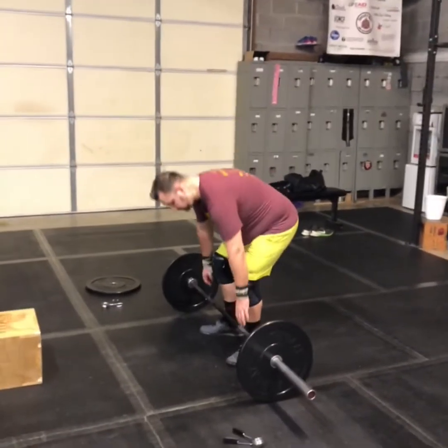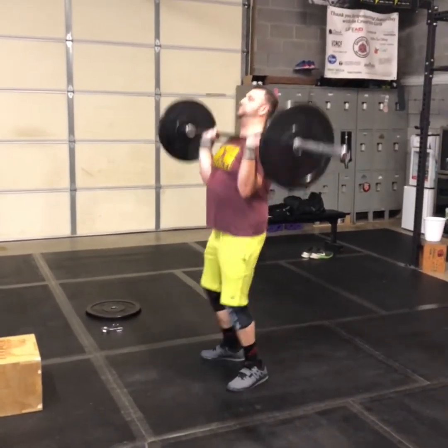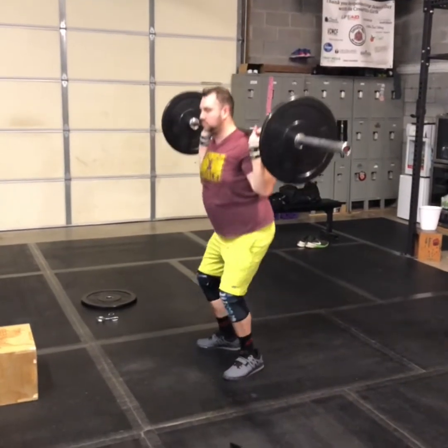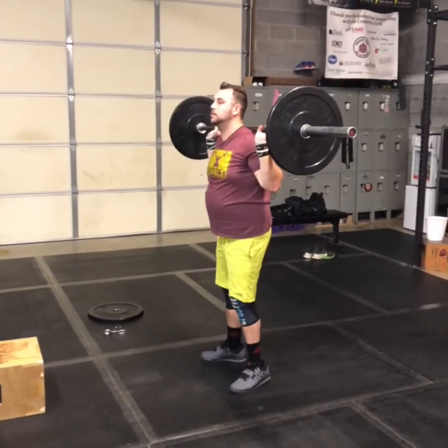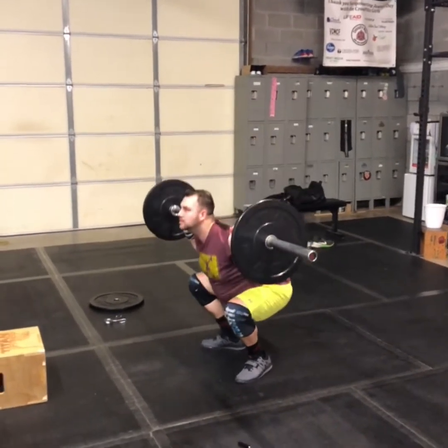So if you're doing this workout with a barbell, you're going to clean it from the floor, dip and drive it up over your head in a controlled way and absorb it on your back. And then you're going to do your back squats. We'll just let him do a couple since he just finished today's squat clean workout.